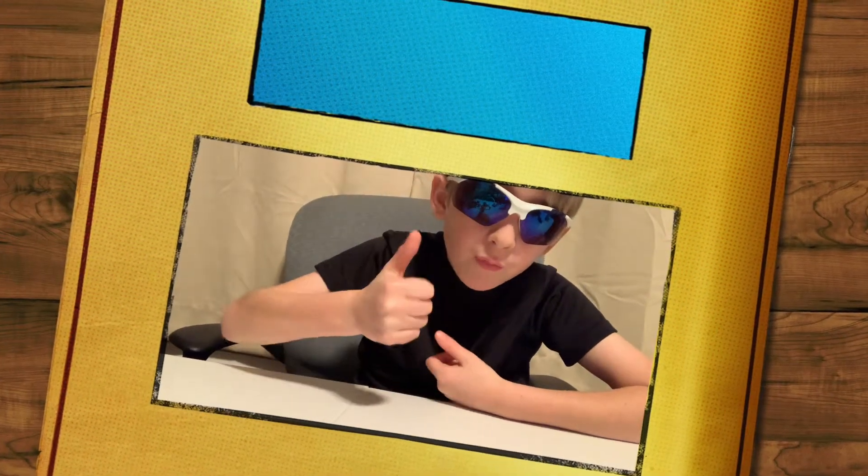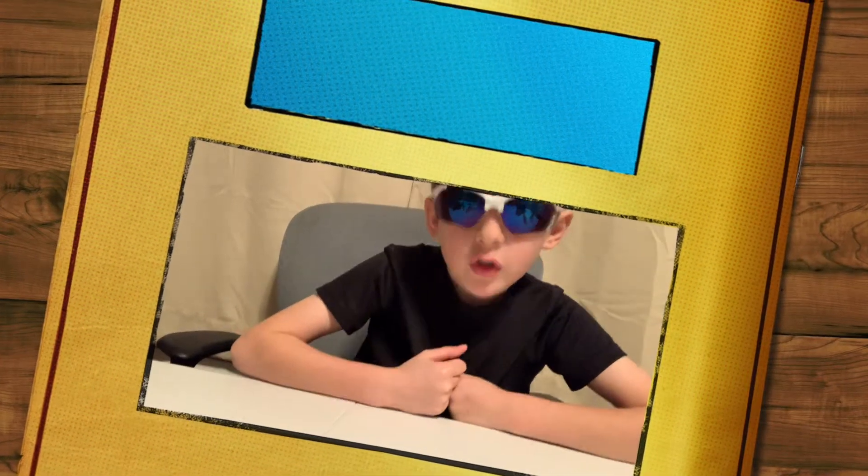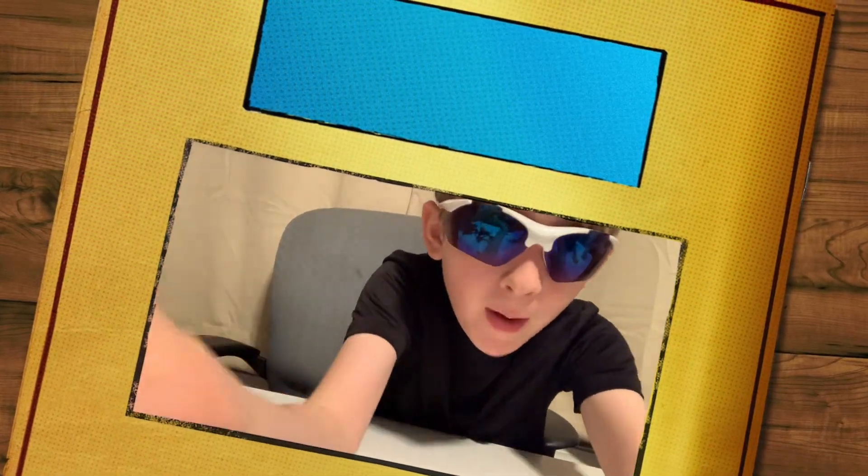Thank you guys for watching! Click that like button if you like this video, make sure to subscribe. Bye!